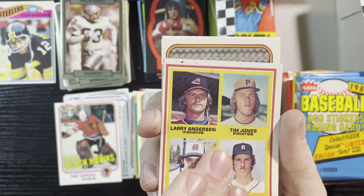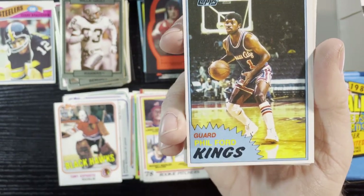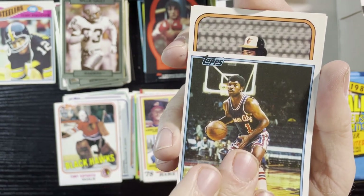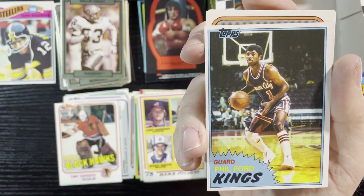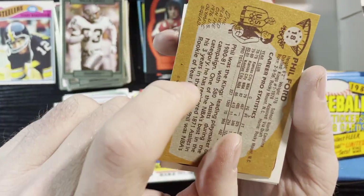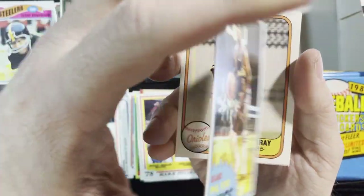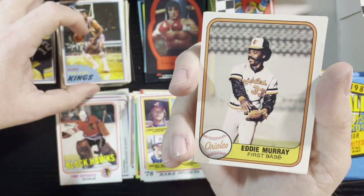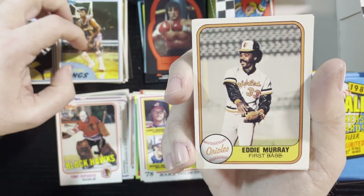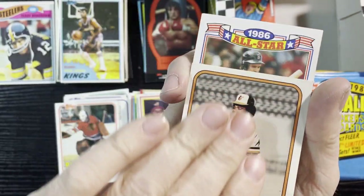Larry Anderson, Tim Jones, Mickey Mahler, and of course Jack Morris '78 — corner's a little dinged but we will take that and add it to the collection. Up next, Phil Ford of the Kings — Kansas City, before they moved to Sacramento. A lot of old people know Kansas City had an NBA team back in the day; now they're the Sacramento Kings. Up next, Eddie Murray of the Orioles, '81 Fleer.